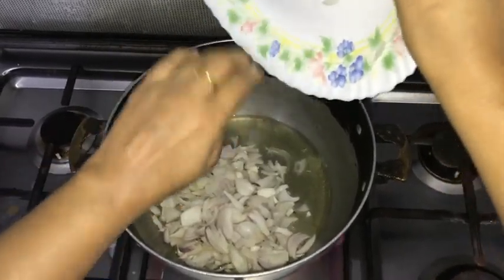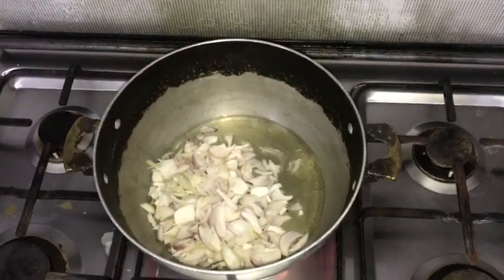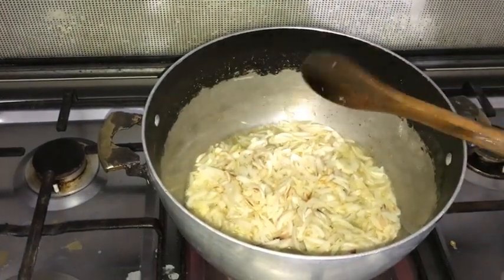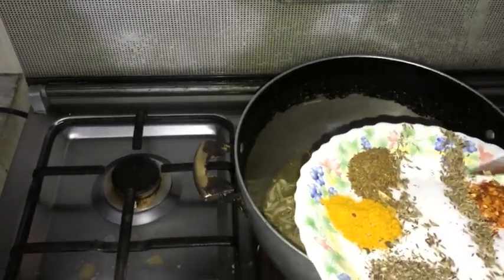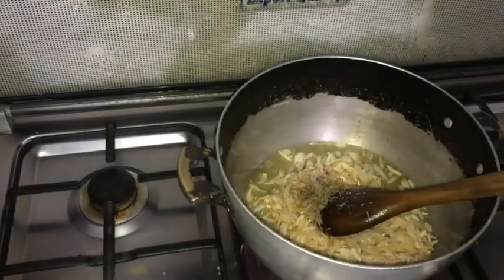We will not brown it too much — we will color it to a golden brown. We will add them to the oil and fry until golden brown.